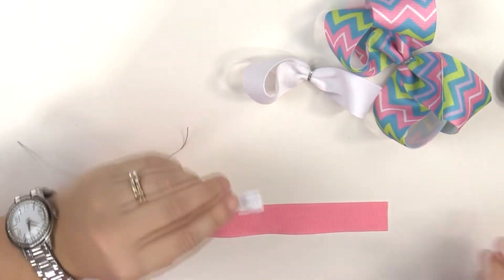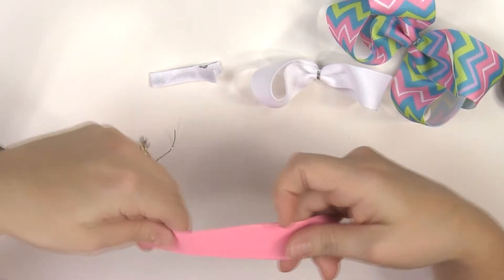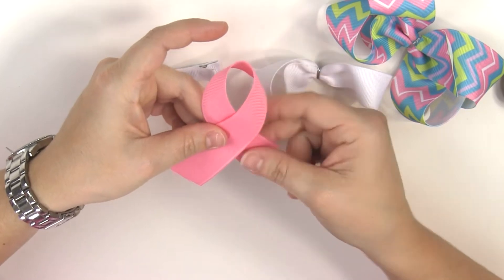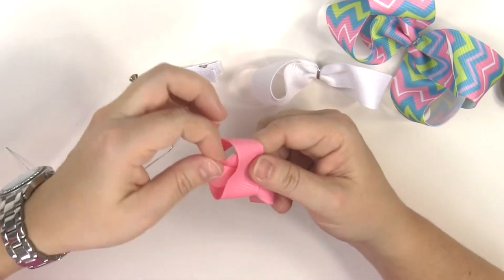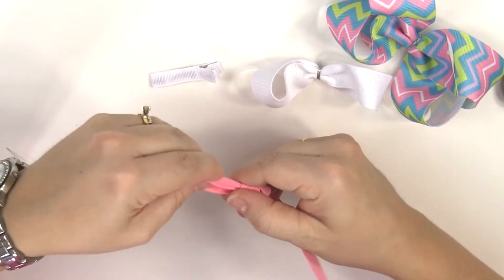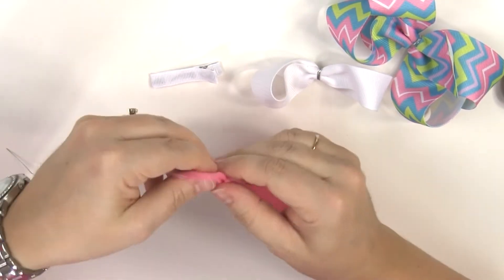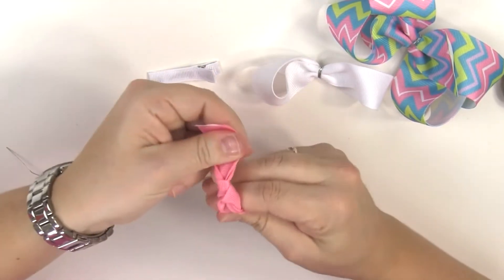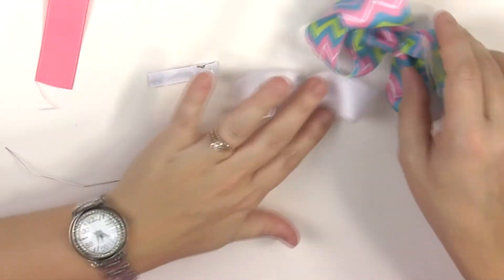Now you should have your lined alligator clip. I have seven-eighths inch wide ribbon to make my knot for the center of the bow. You're just going to fold your ribbon into this type of shape, then tuck one end up into the hole and just pull. This is thicker ribbon so it works a little differently than thinner ribbon — however you like your knot to be, it can be any shape.